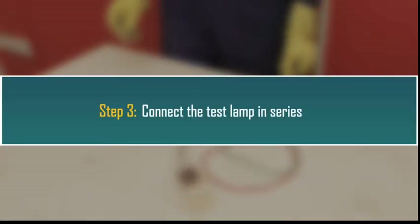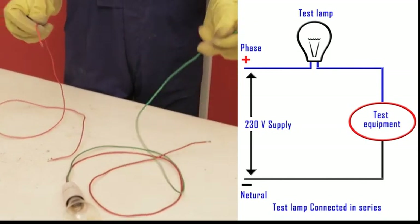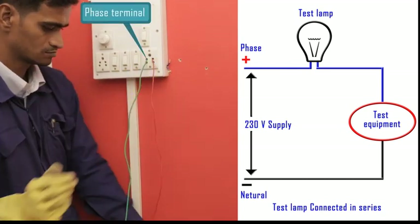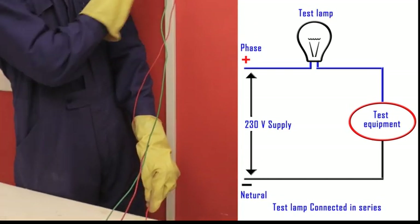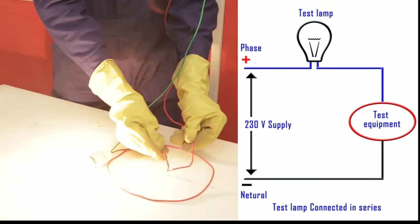Step 3: Connect the test lamp in series. Take the test lamp and a cut piece of wire. Insert the phase terminal of the test lamp into the phase terminal of a 3-pin socket. Next, insert one end of the cut wire into the neutral terminal of the 3-pin socket. Switch on the socket switch — the test lamp is now connected to the power supply. Test the series connection by touching the free end of the cut wire and the phase terminal end of the test lamp. The test lamp glows, so the series connection is okay.